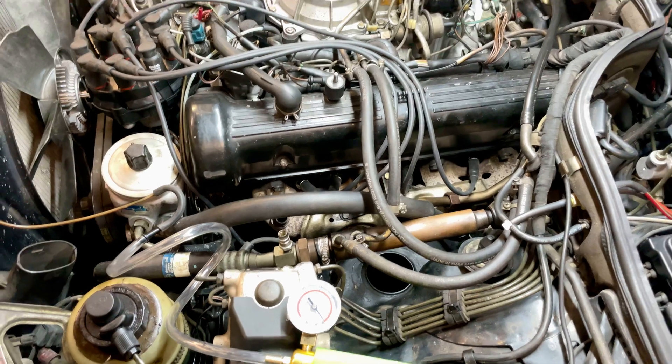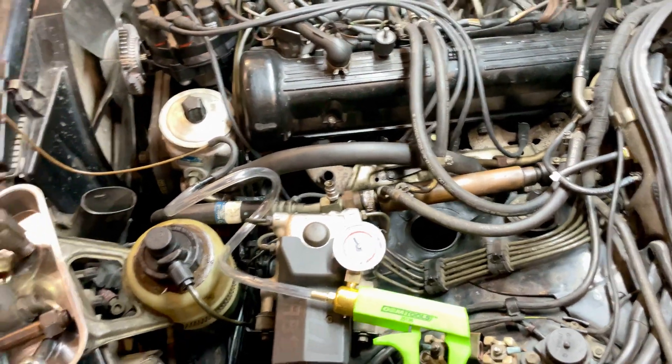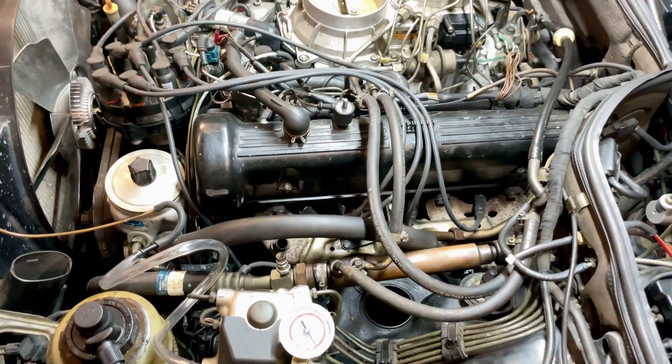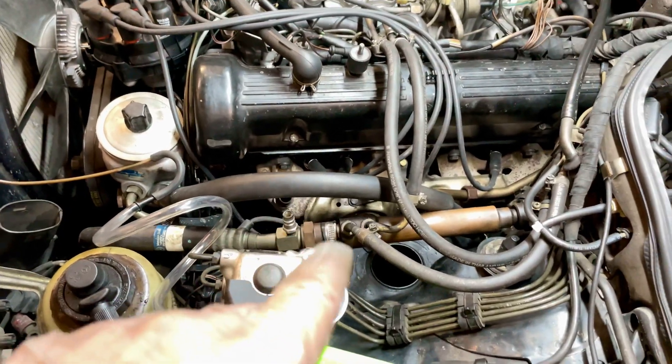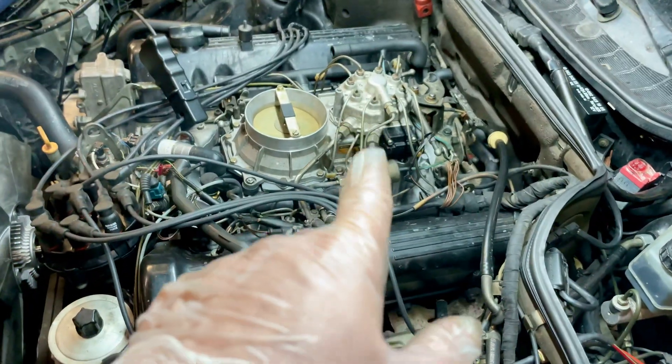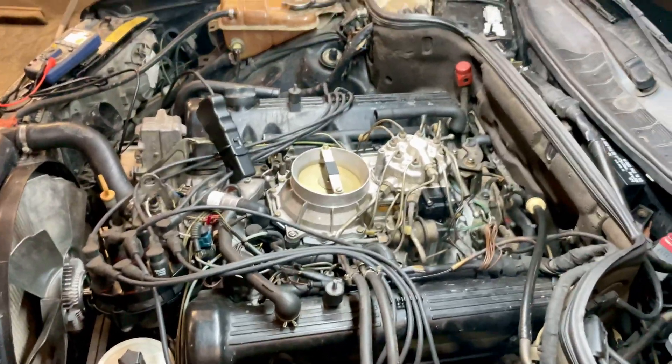The starter is older than Methuselah — it gets stuck now and doesn't release properly anymore. I'm glad I haven't chipped any teeth on it yet. So I'll keep you updated: first thing is the EGR, then the fuel distributor, and then when we get to it, the starter. All right, have a great evening.